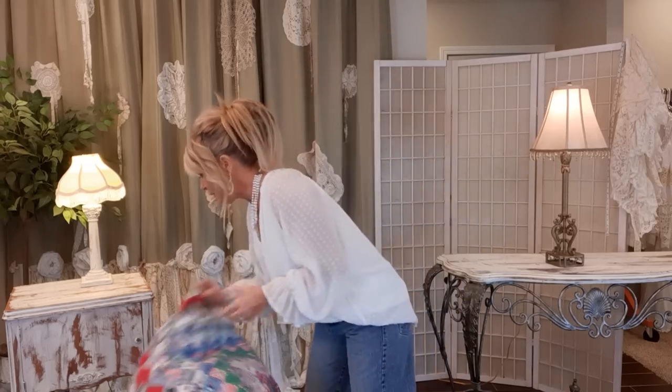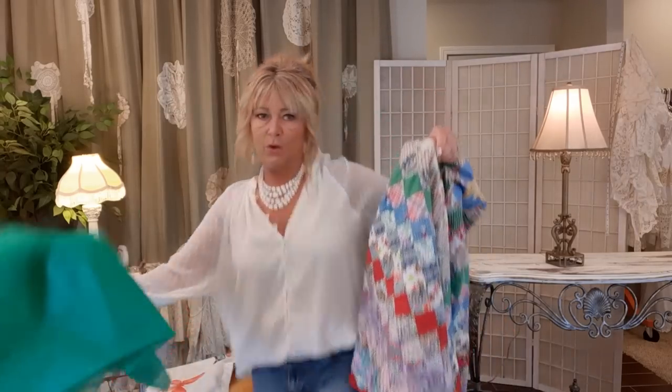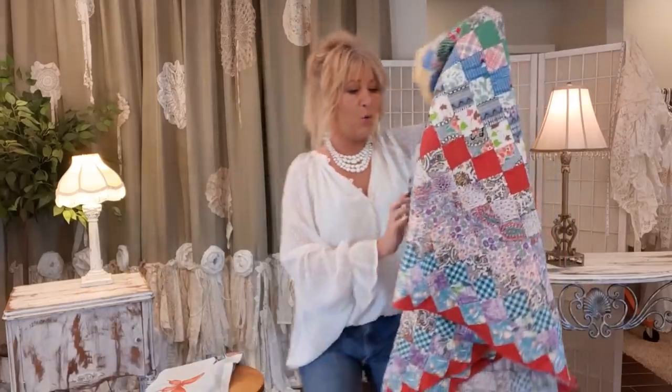Hi there, thank you for joining me. I'm Tracy and this is a DIY upcycling channel where we take pre-owned items and turn them into one-of-a-kind purses, clothing, and accessories. Today I want to make kind of a funky, whimsical skirt, and my inspiration was this quilt topper.